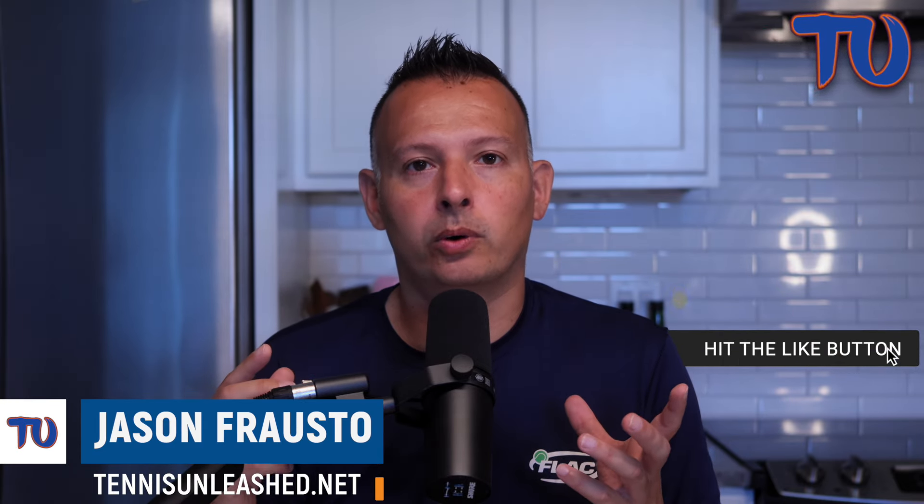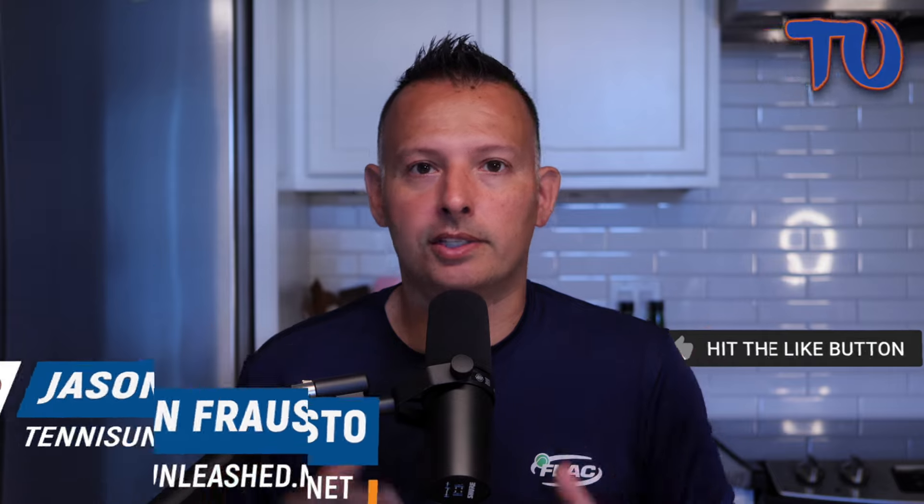All right guys, that wraps it up for this complete technique breakdown and comparison between Jannik Sinner and Novak Djokovic. If you found this video helpful or feel like you learned something today, make sure you hit that like and subscribe button — it helps this channel continue to grow. I'm Jason Frosto for tennisunleashed.net. I'll see you next time.